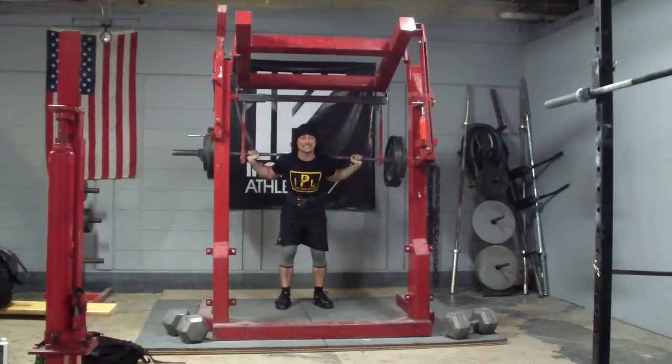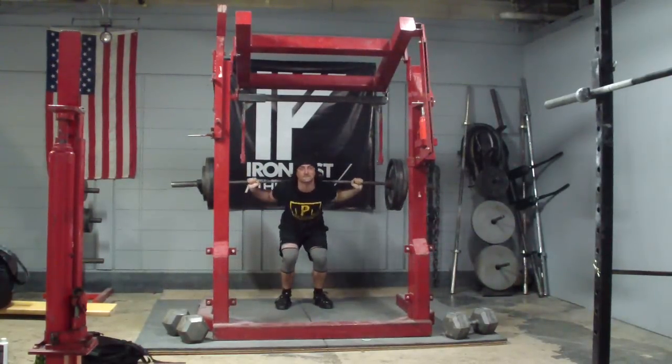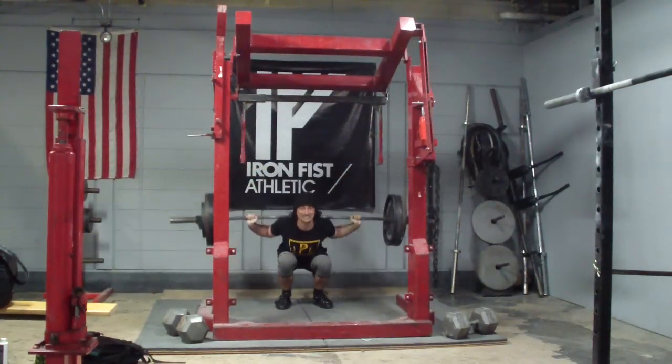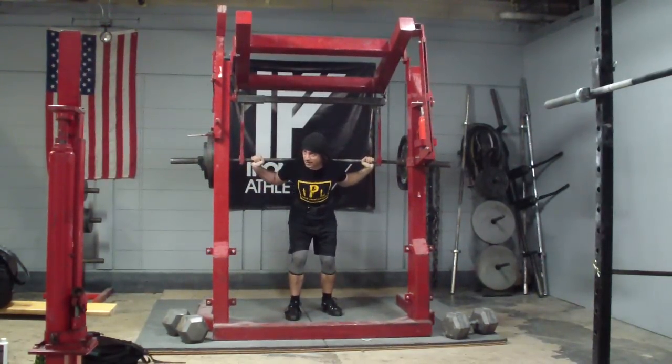Then got back to squatting. Pelvis is still achy, but I got in a couple of sets. 365 for six is pretty good — I've done 365 for ten, but 365 for six at this point, being a non-AMRAP, is a very good number and I was very happy about that. Anyway, good to be back, good to be making videos. Keep checking in, more for you very soon.